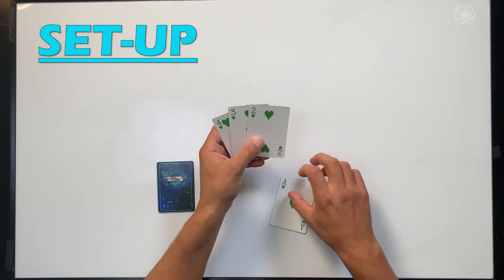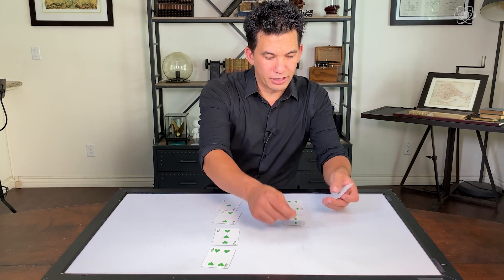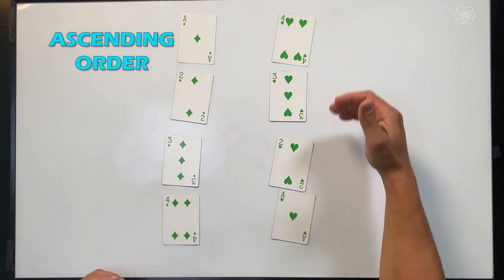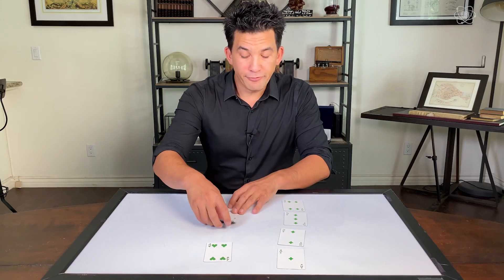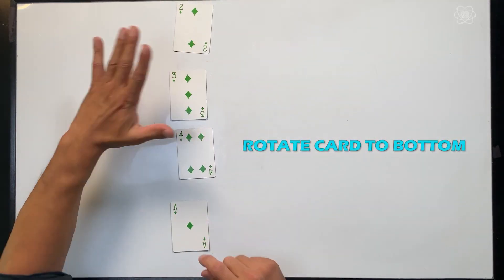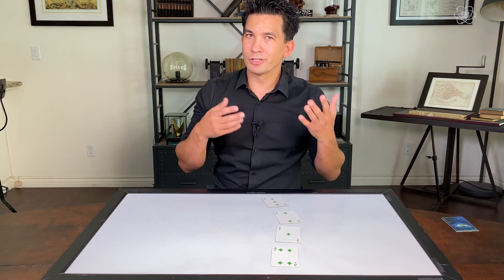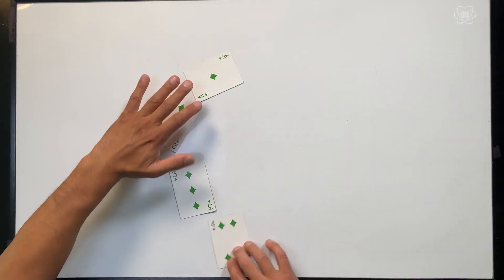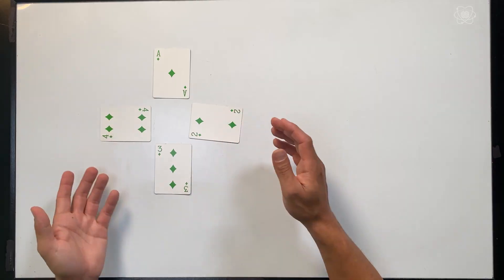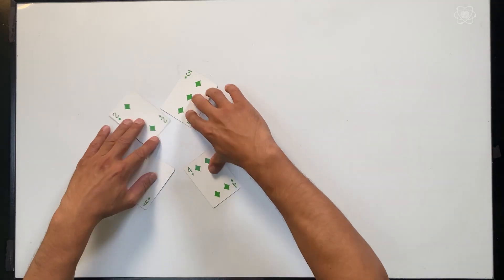In our setup, we had ace, two, three, and four. And over here, we had four, three, two, and ace. These alternated in patterns — one was ascending, one was descending. But when we said shuffle the cards, we were really just moving one card to the bottom every single time. The cards really aren't changing order — they're just rotating which card you start on. If you arranged them in the shape of a clock, the order stays the same.